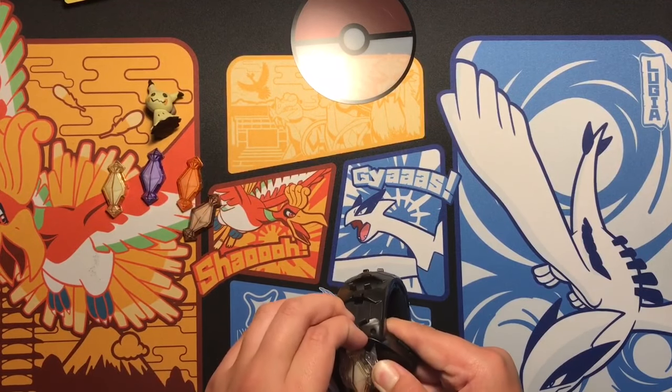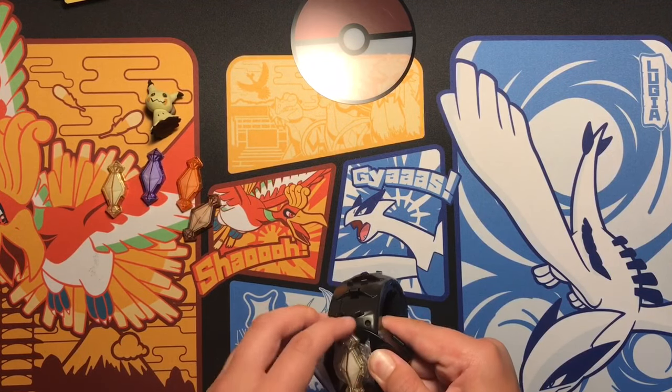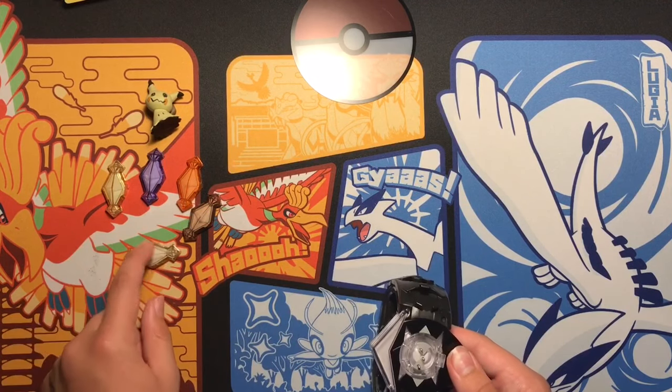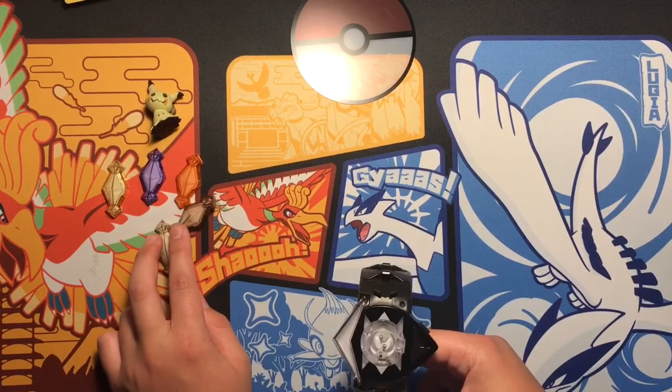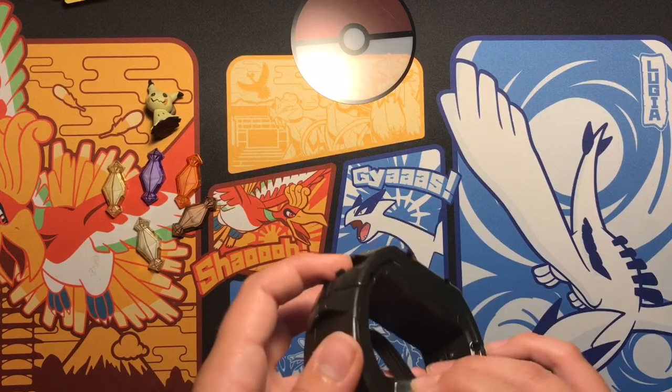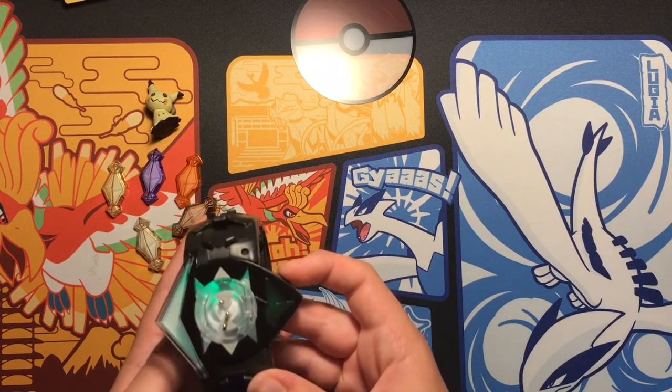Which also comes with this. However you open it — I don't know which one that is, because those are two different ones. Anyway, so yeah, this is it. It makes noises.